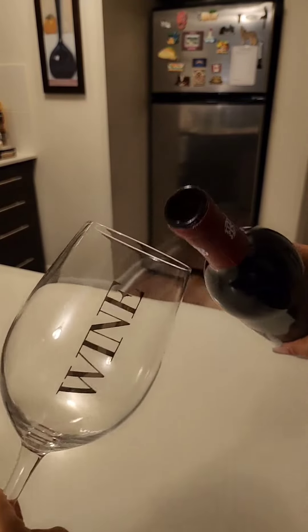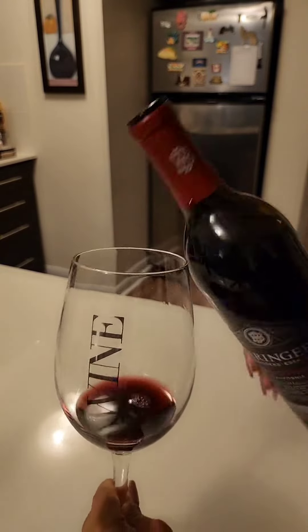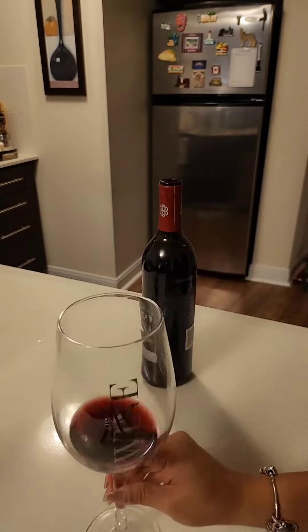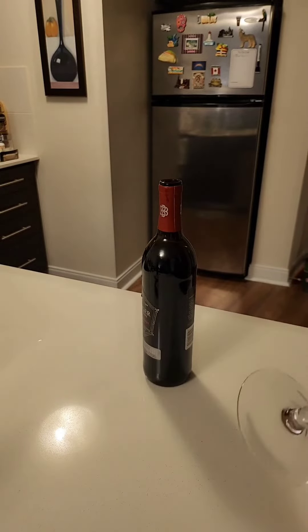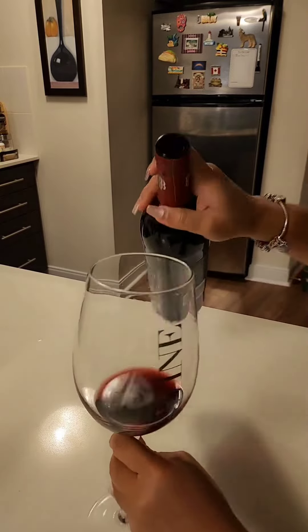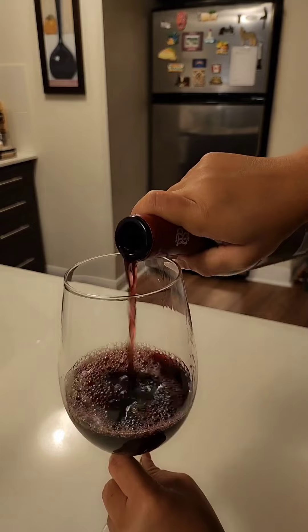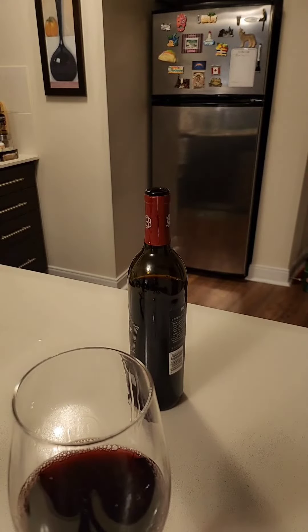I pour just a little amount first, just to taste it if I like it or not. I usually do this for wine brands that I haven't tried yet. But this one is my favorite, so I am pouring more because I like it so much.